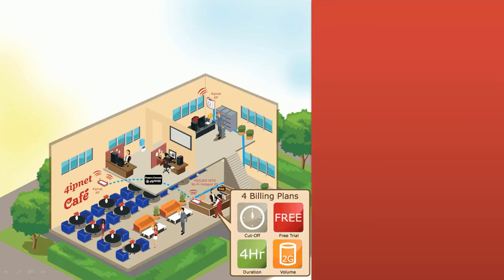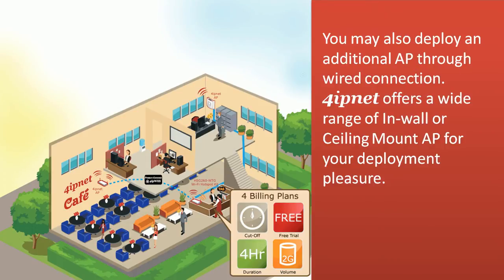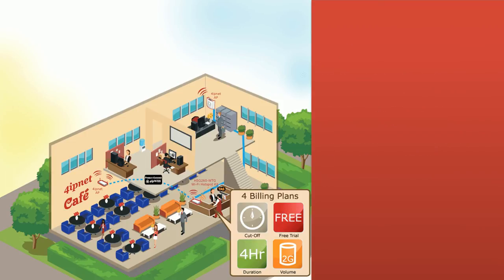You may also deploy an additional access point through wired connection. 4IPNet offers a wide range of in-wall or ceiling mount access points for your deployment needs.